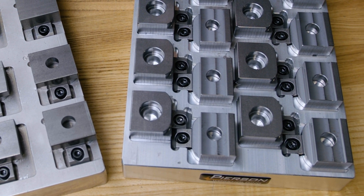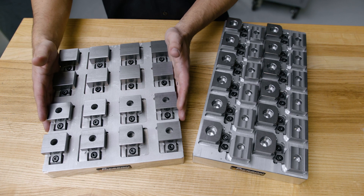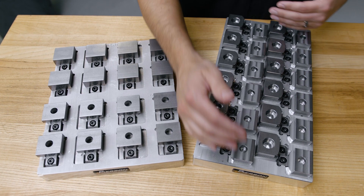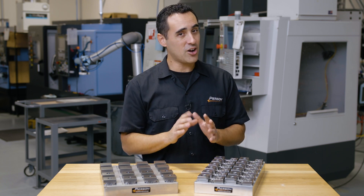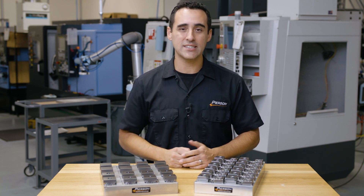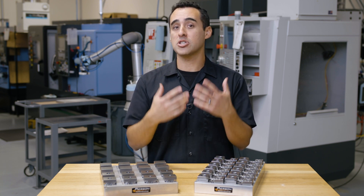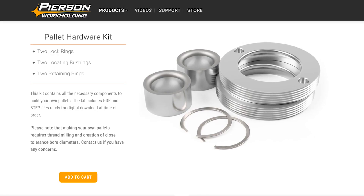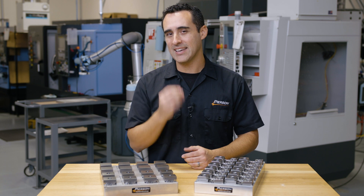There are three things I want to highlight. The first thing you'll notice is that we changed the pallet size. The original was 10 by 12 inches, and this new one is 8 by 15. Now, 15 inches long is not a pallet size that we sell, but we've used the same tools available to you — specifically our pallet hardware kit — to create custom pallet sizes that perfectly fit our exact needs.